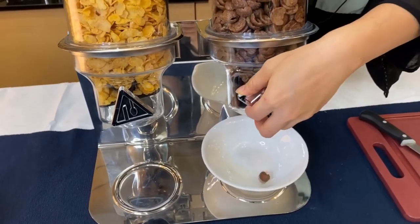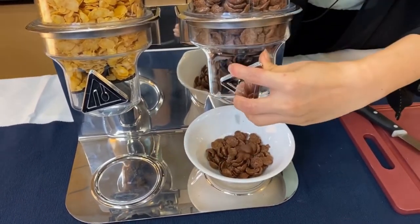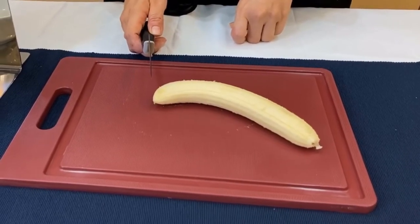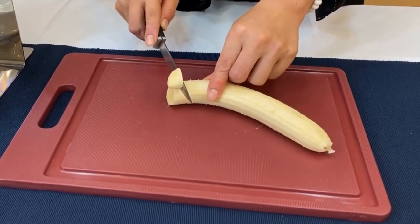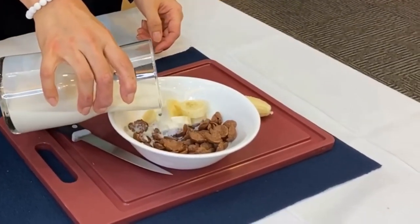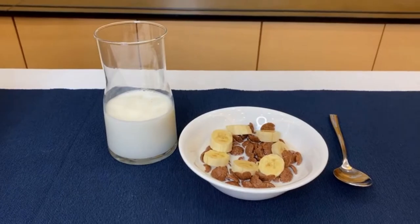Turning the knob and let the cereal come out. Slide the banana into small pieces. Enjoy the cereal now.